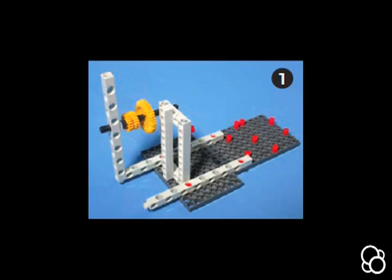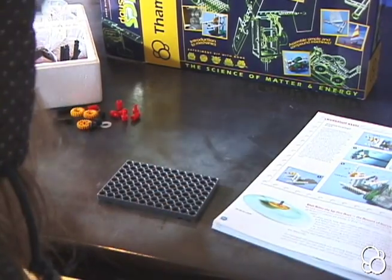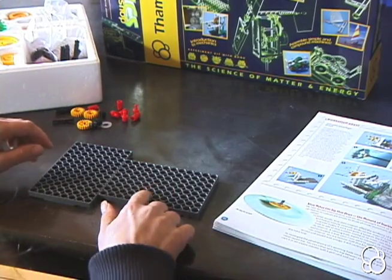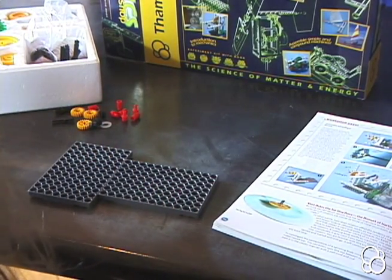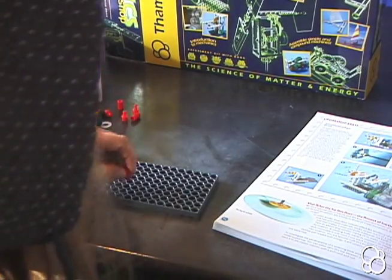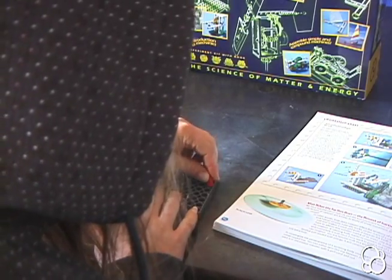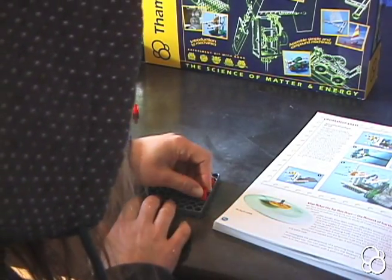So first, get two base plates. On this one, you're going to put a few anchor pins in the same orientation as they are in image number one. You're going to put one two holes from the end, leave two holes empty, and then put another one.